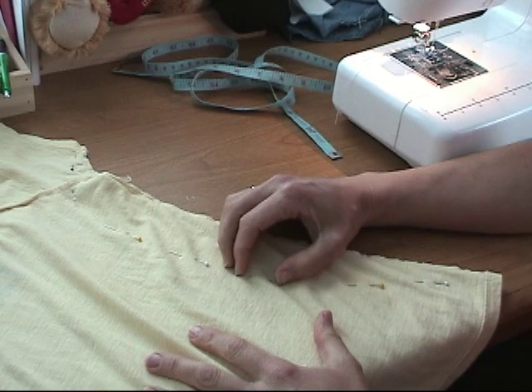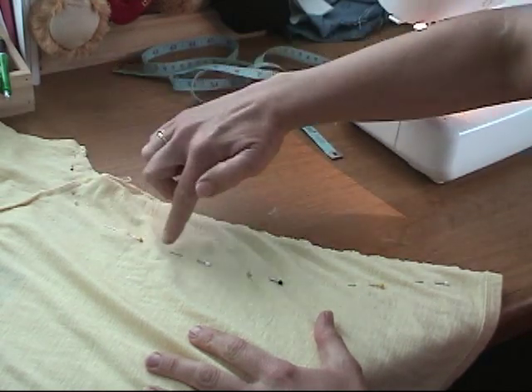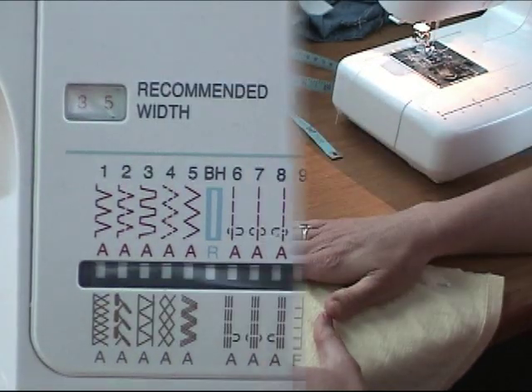Using the pins that we put in while we were looking in front of the mirror, I've also added some more to make a smooth line for me to stitch on. Now we're going to stitch.